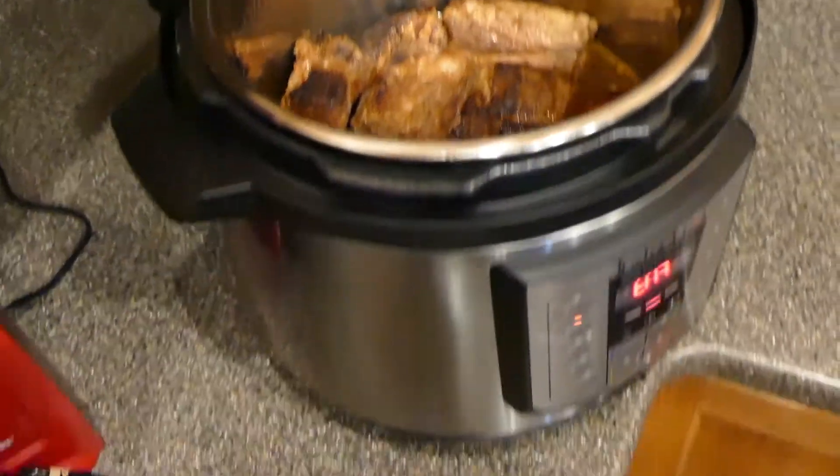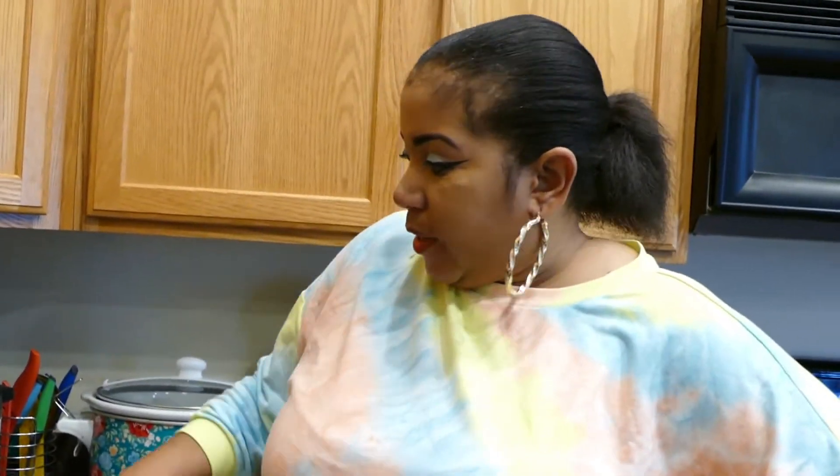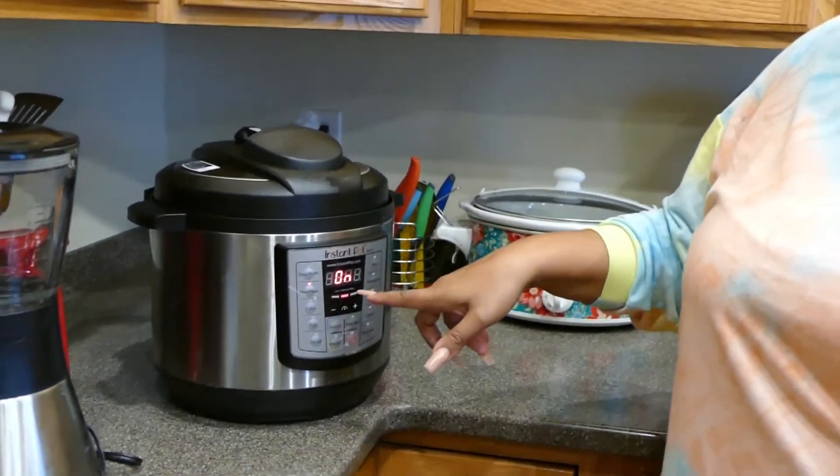Then I'm going to close the lid and let it go — cook for one hour and fifteen minutes. You can probably get it done in 60 minutes, but that's just my magic number that I always use for my meats. When I come back, I'm also going to add some potatoes in here, and for my side I'll have the Brussels sprouts.